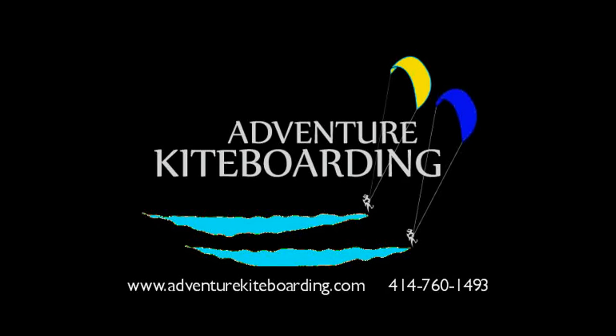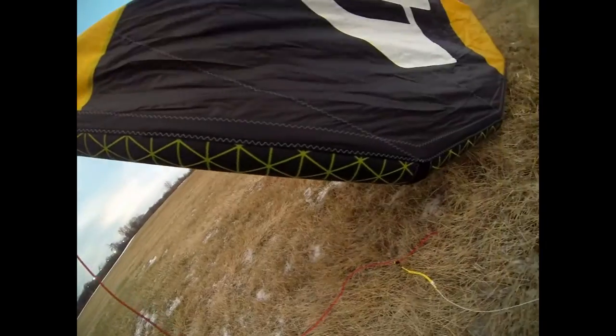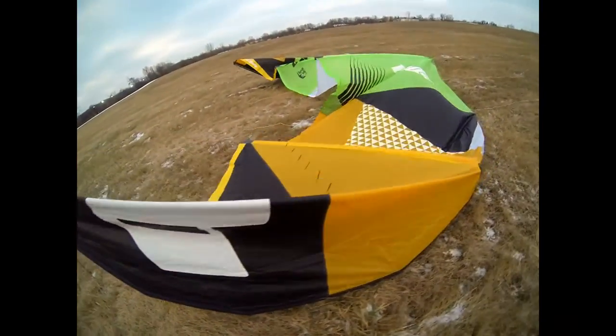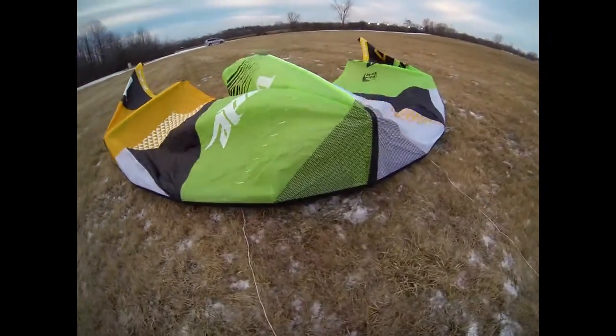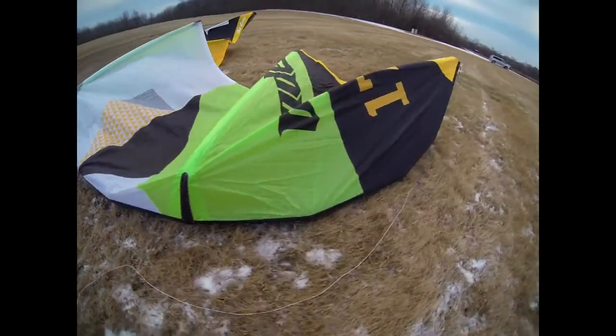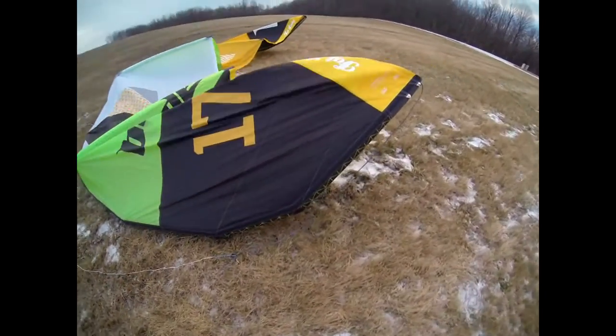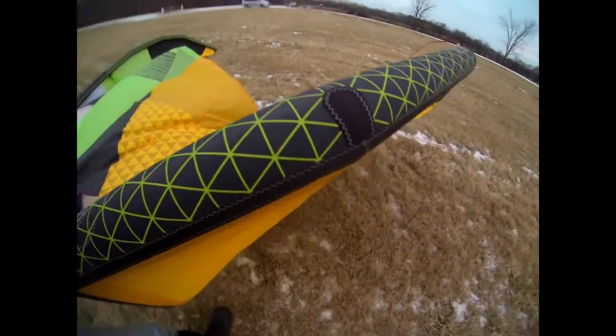Adventure Kiteboarding testing the new Blade Fat Lady Version 2 on a cold winter day, just taking a look at the canopy. There's not much flutter — the wind is pretty light. The panels are all sewn in for color with some screen printing on top: white, green, black, yellow — that's all fabric sewn in. Two attachment points on the back, some screen printing on the leading edge.